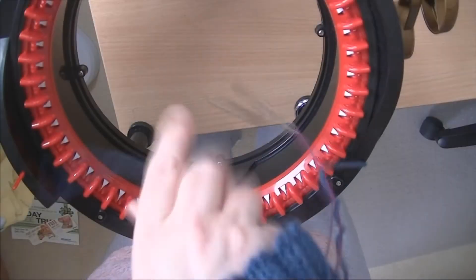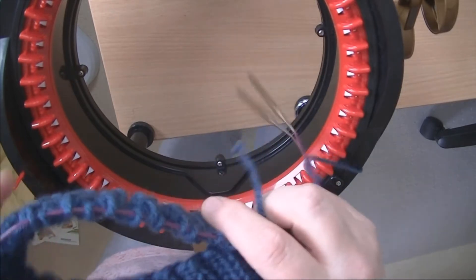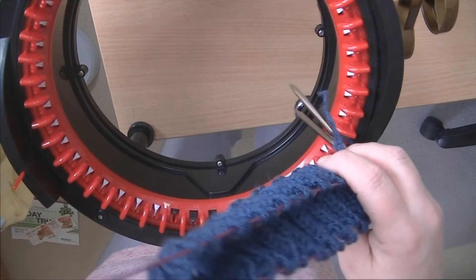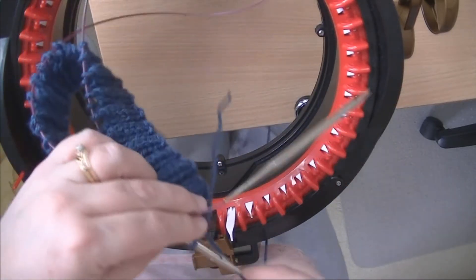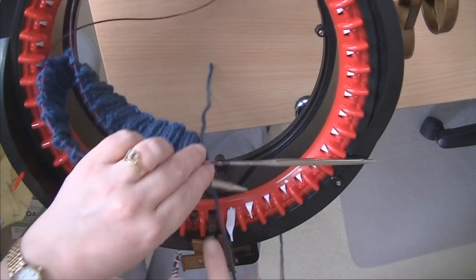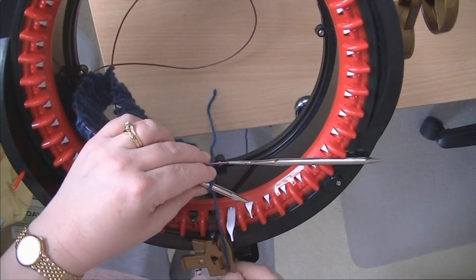First of all you have to get it in the right position. Make sure you're getting the right strand through your feeder. I'll pull this cord through here. Here's the yarn going to the yarn ball and I will put that through the feeder in readiness. So the needle — the black needle — is in readiness for receiving the yarn in position 1.